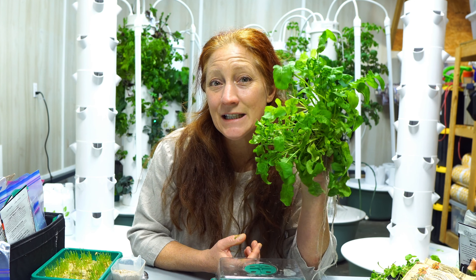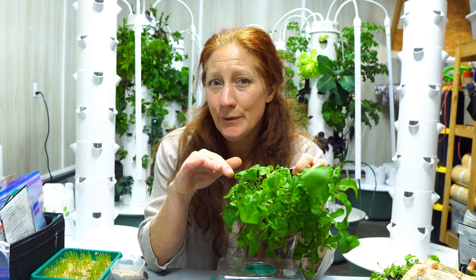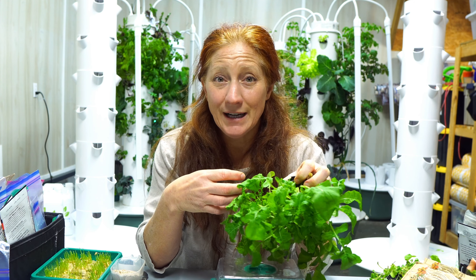Here I have some arugula. I also made a reel if you don't like long-form videos. The trick to not having bitter arugula: first, never cut it and let it regrow. What makes arugula bitter is a chemical compound released when the plant undergoes stress — a self-preserving mechanism. Pests, extreme heat, cutting and regrowing all cause stress and trigger bitterness. Age is also a key factor.